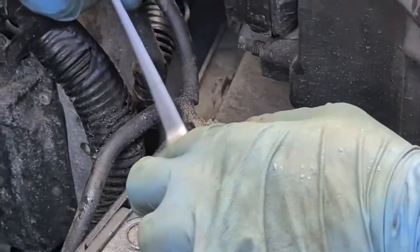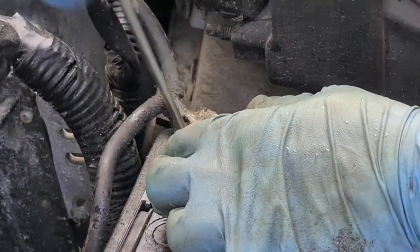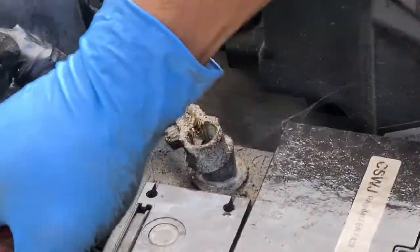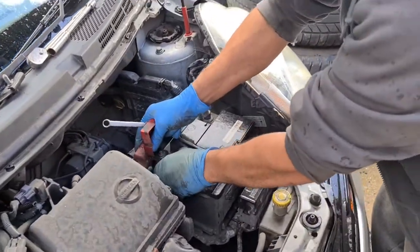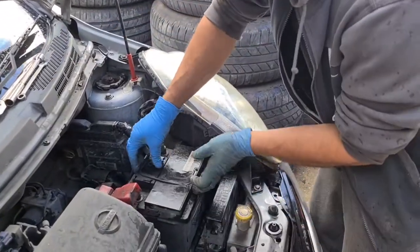If you ever get stuck on the roadside, go to a parts shop or somewhere, get yourself a battery, and you can replace it yourself. All you need is a 10mm spanner and a 13mm spanner, or a socket if you've got one.